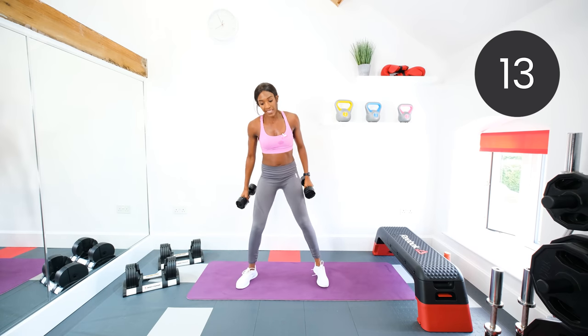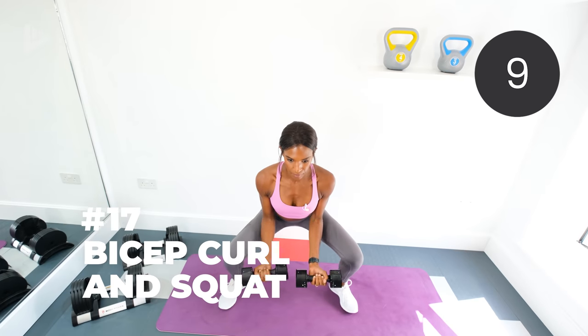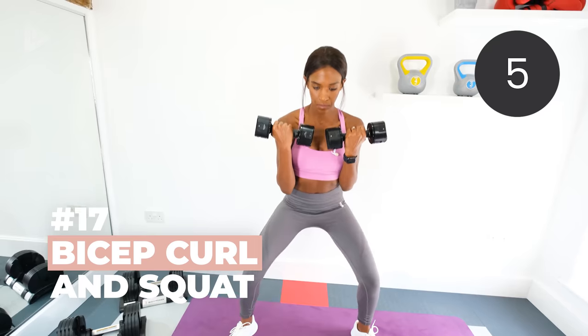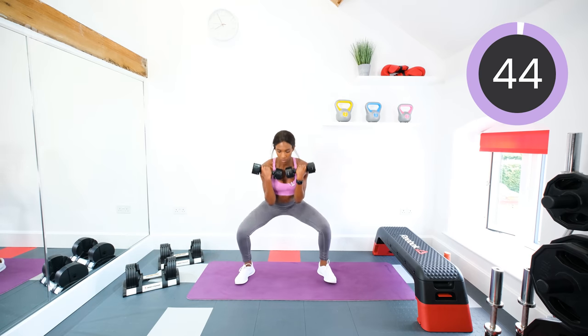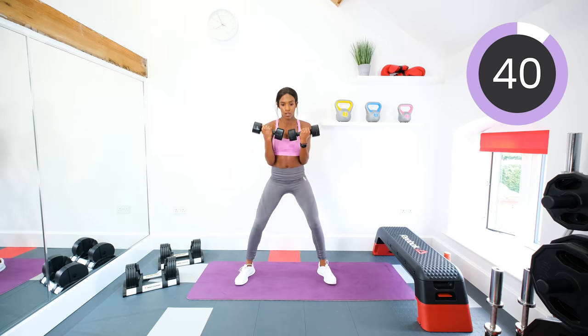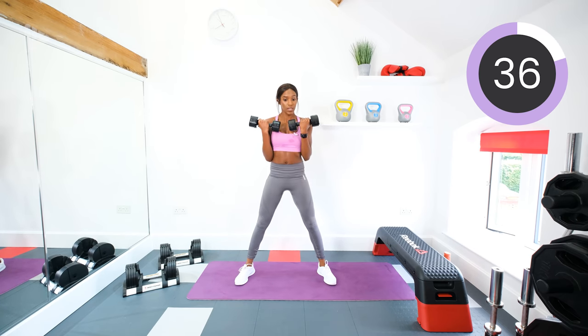Next — squat, release, up, curl. In eight seconds, so chill out while you can but not for too long because we're going again. In three, two, one. Squat, release, stand up, squeeze those glutes, curl. Squeeze the biceps when you curl up.